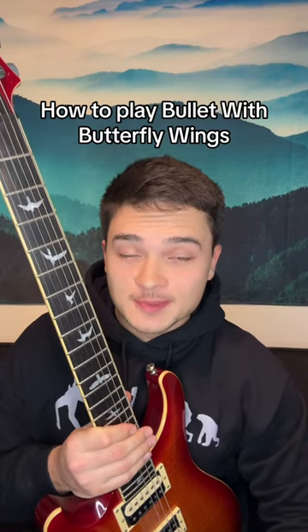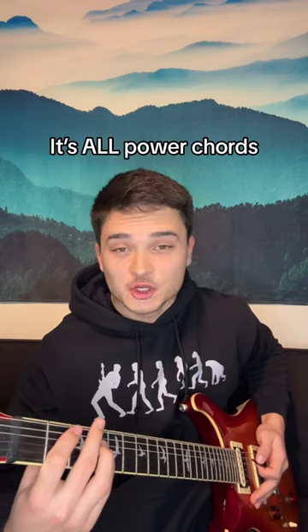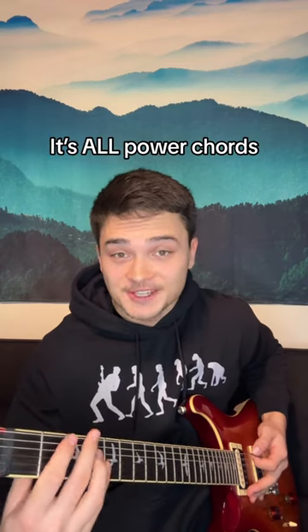I feel like people either love or hate the Smashing Pumpkins, but we're going to learn Bullet with Butterfly Wings. This iconic intro is basically all power chords. Pretty easy.